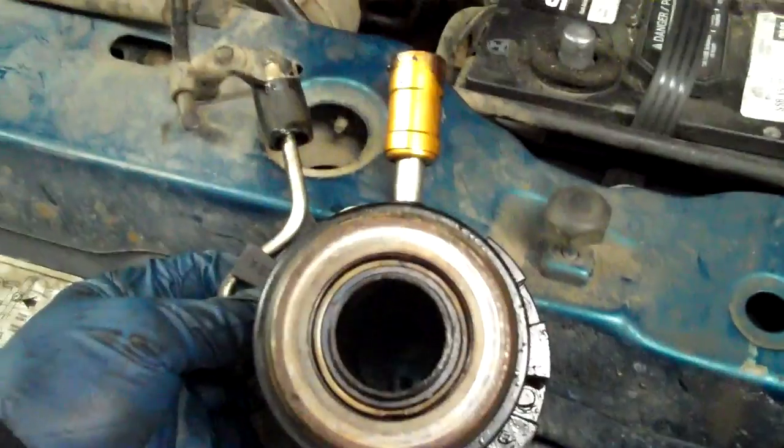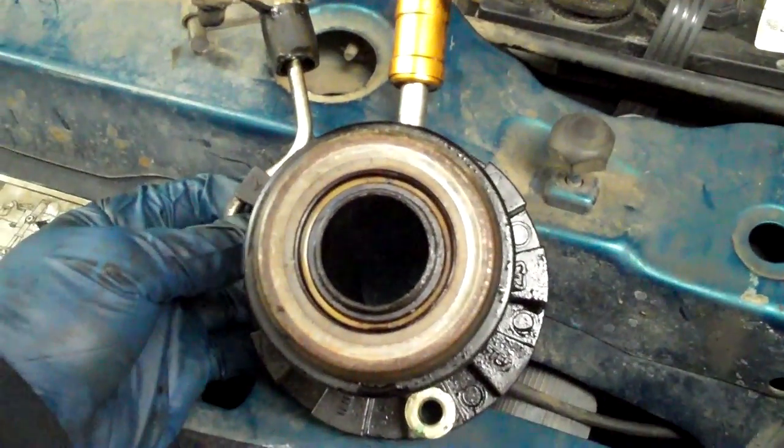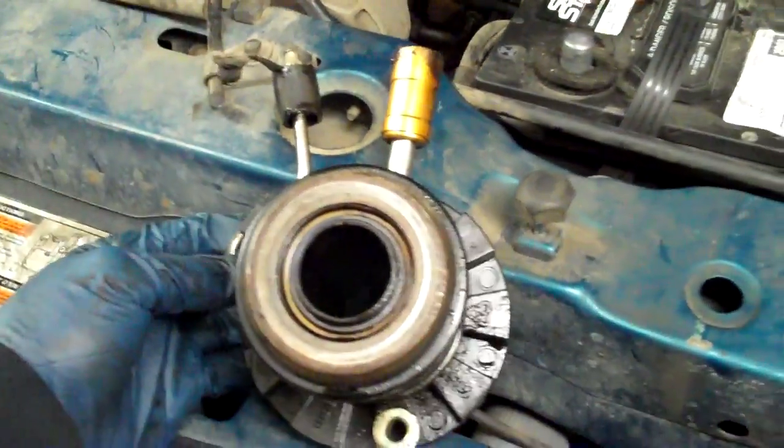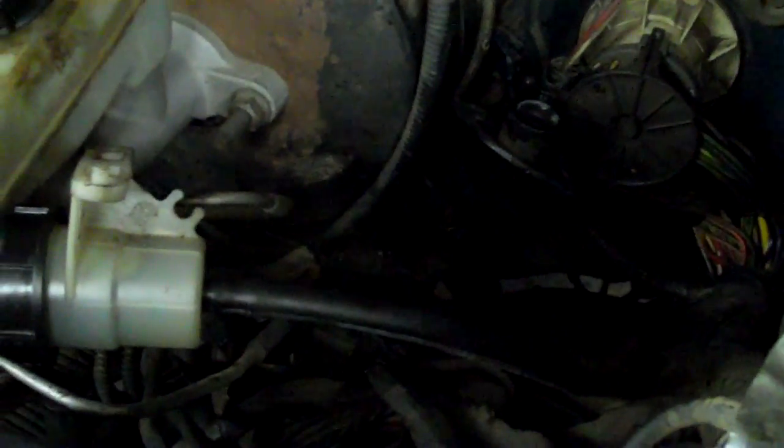I really hate this. This is called a concentric slave cylinder — or a piece of shit in other terminology — and basically we've got some air in the line and we need to get the air out. We're going to show you how to do that without pulling this off.